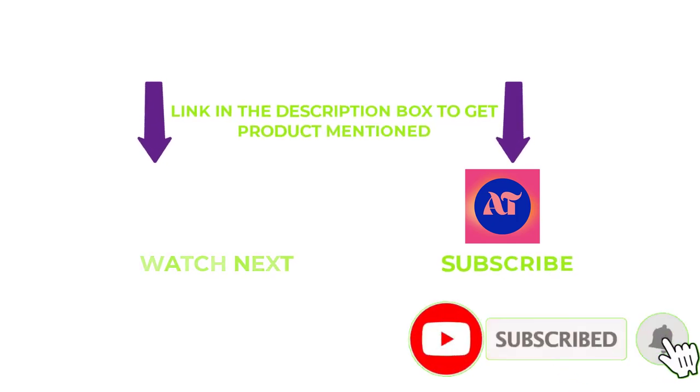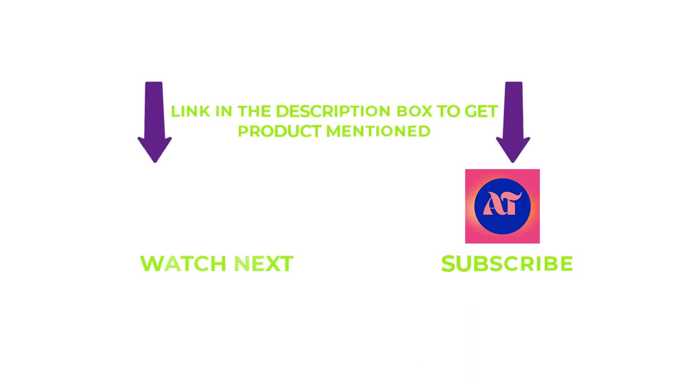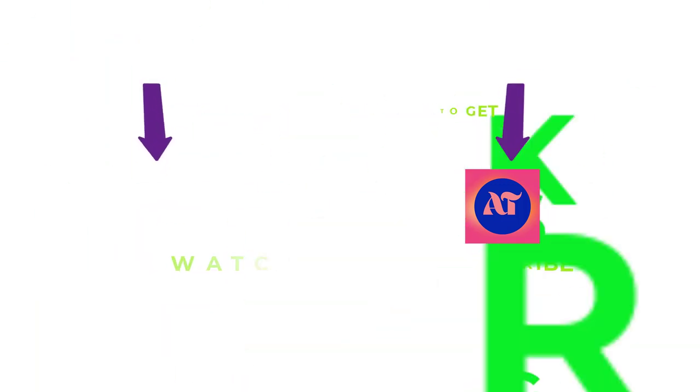That's all from my end. I make helpful videos daily, so do subscribe to my channel and hit the bell notification. If you need more information or want to know a product's original price, check out my description. For any questions, please write a comment below — I can help you anytime. Thanks for watching, have a great day.